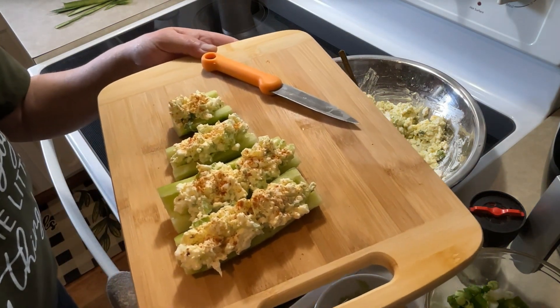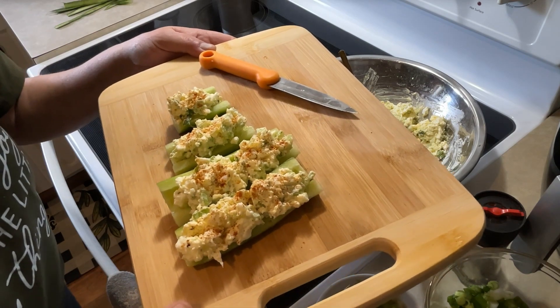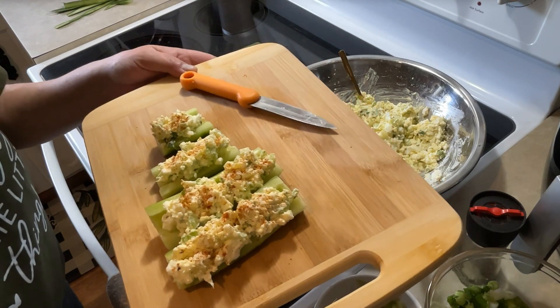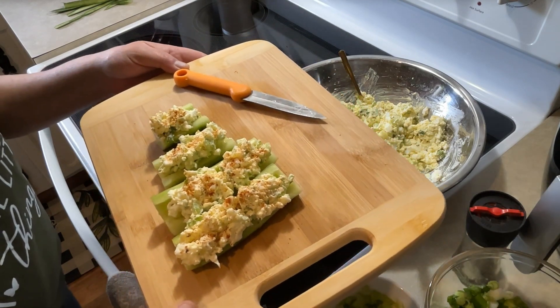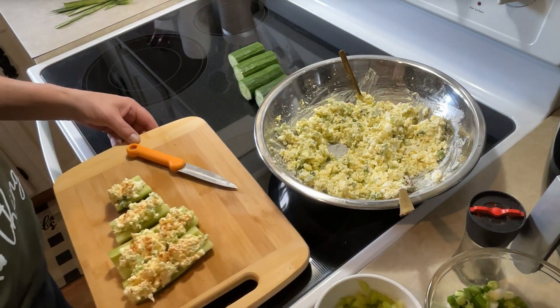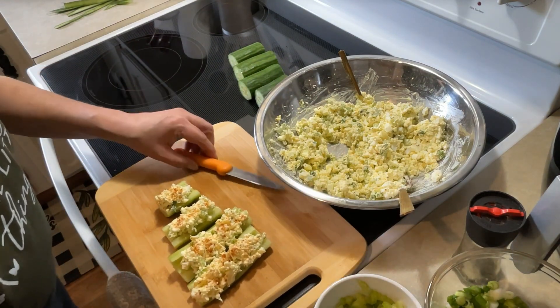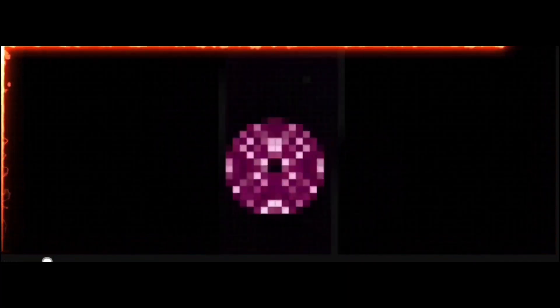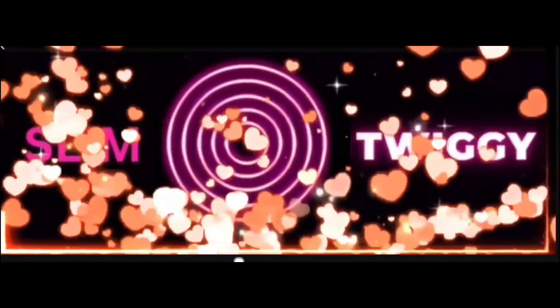This is keto, just so you know. I'm not on a keto diet or anything, but I wanted to try this because I like both. It is very, very delicious and very, very refreshing. Try some. Have a great day guys! Bye-bye. Come along the journey with me in the life of Slim Twiggy. Bye-bye.